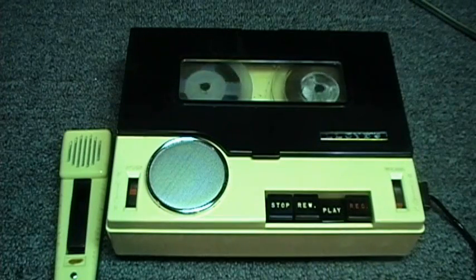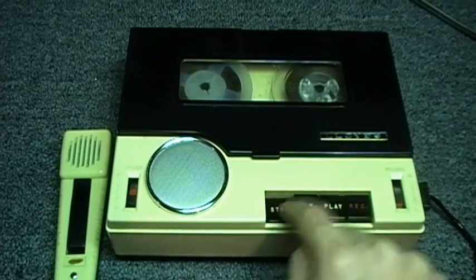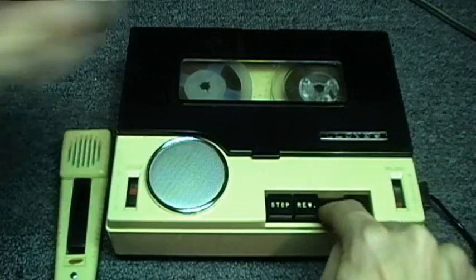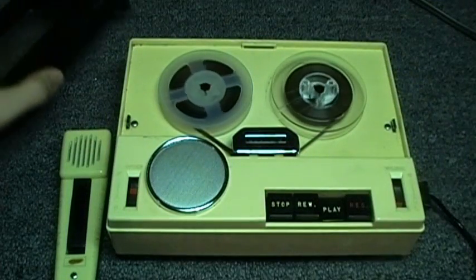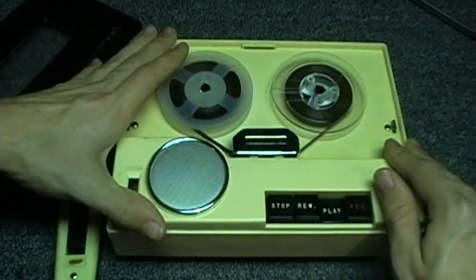This is the Lloyd's 3-inch reel-to-reel tape recorder.